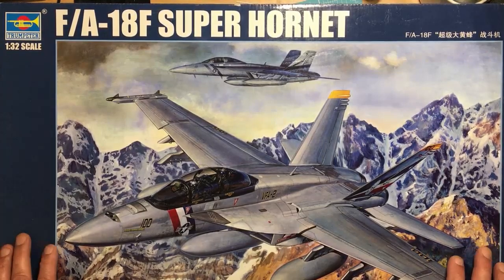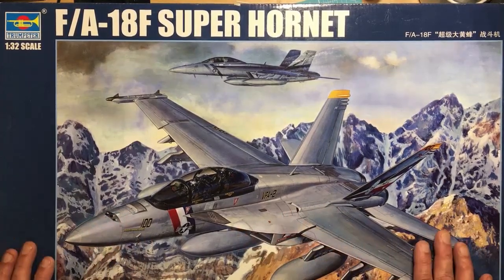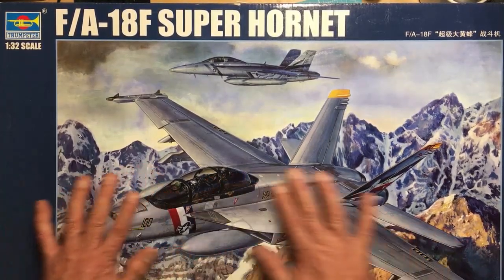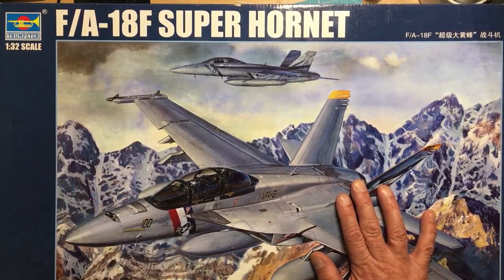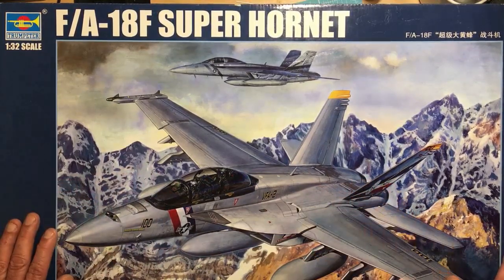As far as I'm aware, Eduard never made a Big Ed set for the 18F or the G. But anyway, this was available at a show and I bought it cheap. The actual E I bought from Wonderland Models for like £40 or something I think it was.